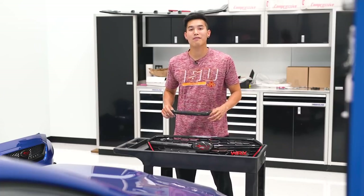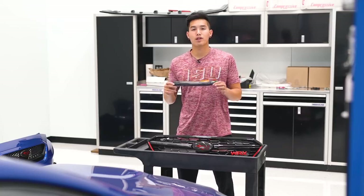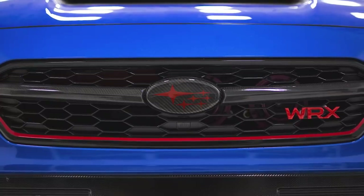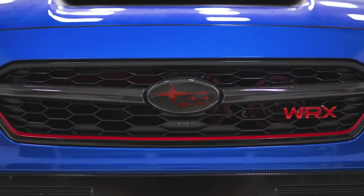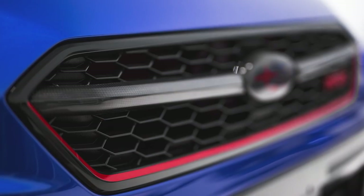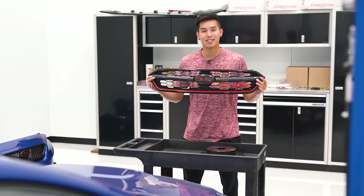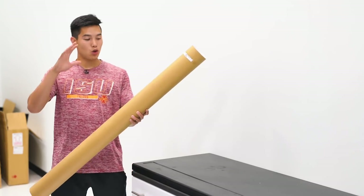Sticking with the carbon fiber theme, the last product we have are the Charge Speed carbon fiber grille finishers. These are imported directly from Japan and are handcrafted carbon fiber pieces that fit directly on your 2018 front grille across the middle section. If you're into carbon fiber accents, you certainly want to add these to your list.